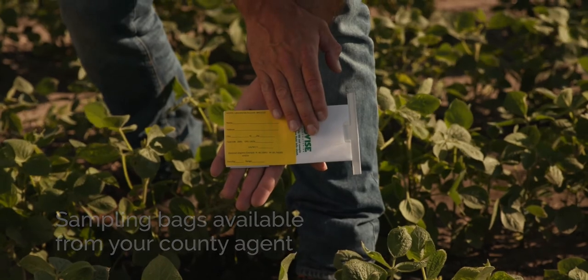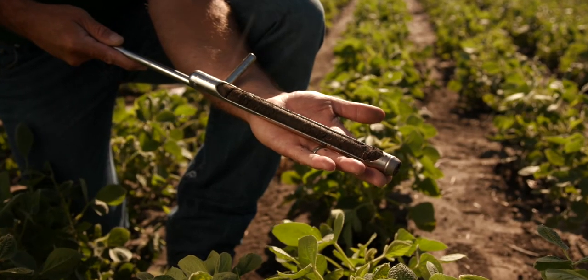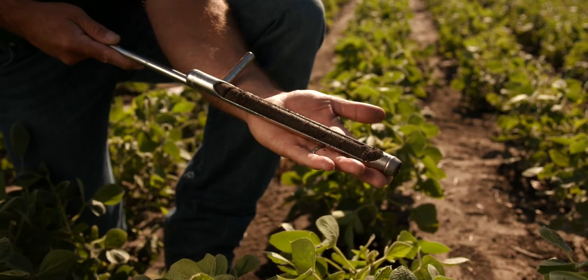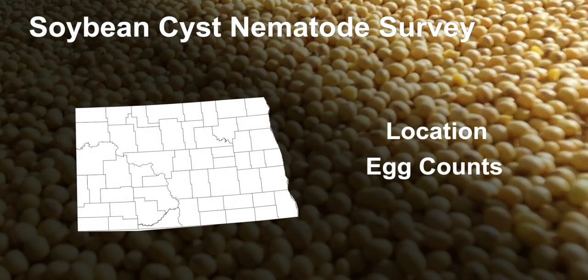The sampling bags are all pre-labeled and pre-marked. In this case we're using a Vice and Vice Banks, but the North Dakota Soybean Council is going to cover all the lab fees associated with this. Growers get their data in the mail, and then we're able to map where SCN is moving in the state.